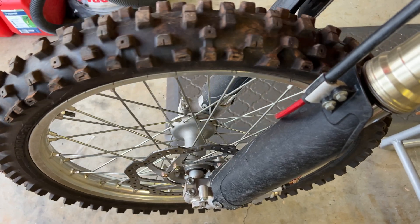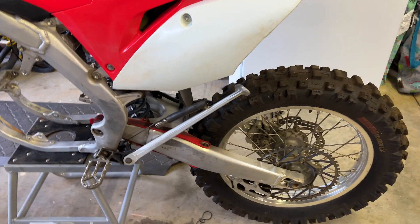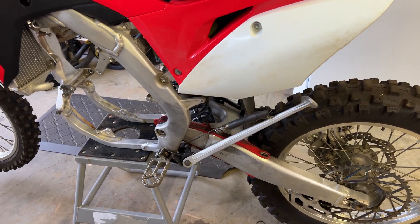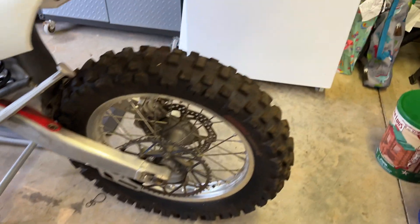Something's going on with the front brake — it's kind of dragging. If you feel the front brake, there's no play in it at all, no give. It almost feels like it's got too much fluid in it. I'll take it apart, tear it apart, and look at it. Otherwise it's really not in bad shape.